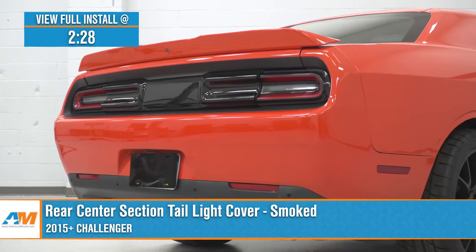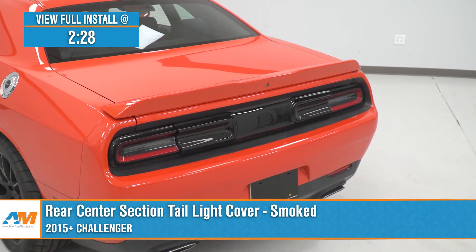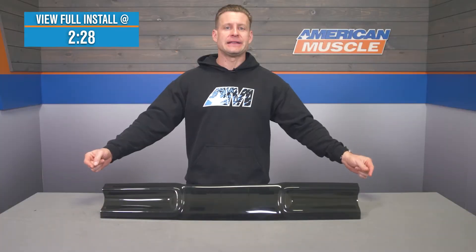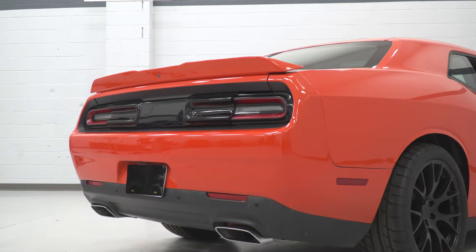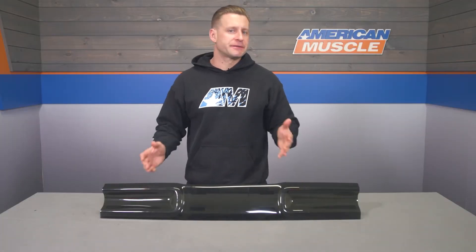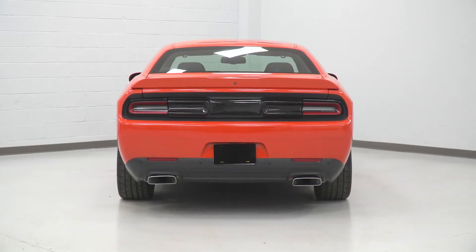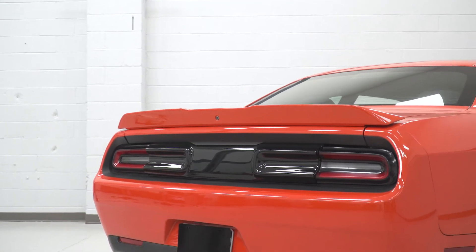You guys should be checking out this cover if you've recently purchased or maybe you've already purchased the separate tail light covers on the ends and are just looking to complete that smoked look by adding the center section for your ride. Talking features here with this cover, it's pretty simple — deliver that dark, aggressive look to the center area of your Challenger to match those smoked aftermarket or stock tail lights.